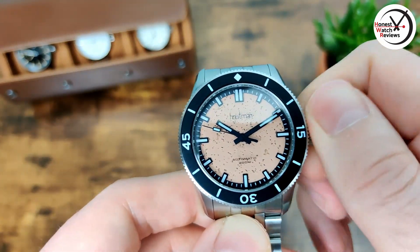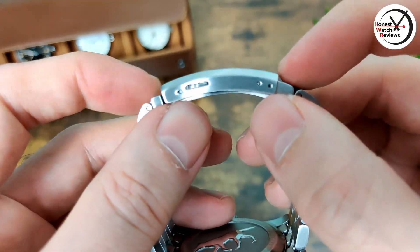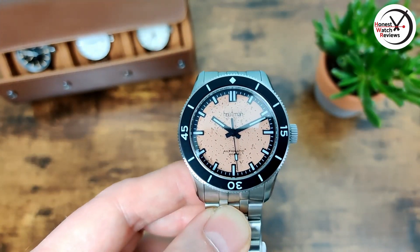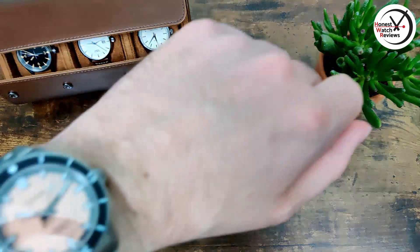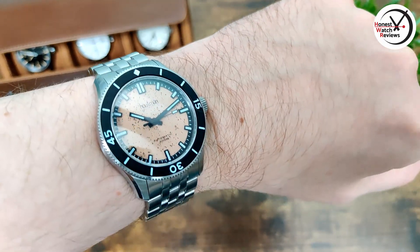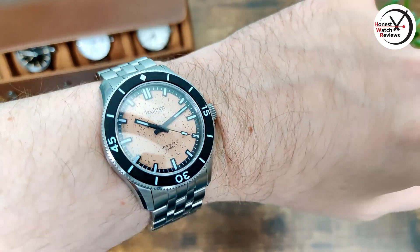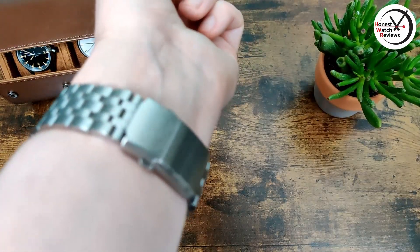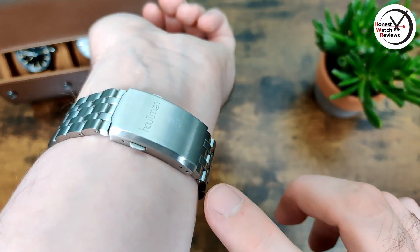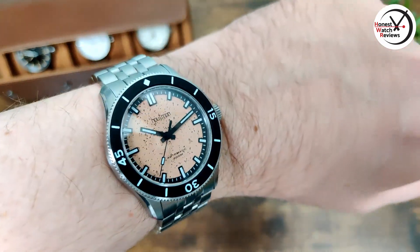With the clasp, we've got two levels of micro adjust, and we've also got screw links as well. Here's what it looks like on my seven-inch wrist — I think it wears really nicely. I do really like that dial, it's just something a bit different and cool, and the text on the crystal I quite like too. If I had any issues, I'd say they could maybe do with one or two more levels of micro adjust — just two isn't ideal — but they do have a couple of half links as well, so it's not too bad.